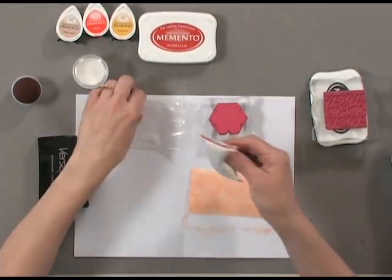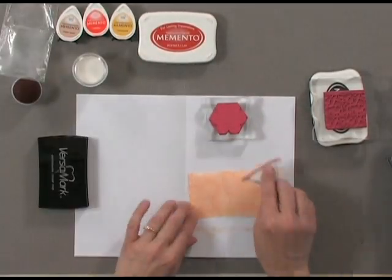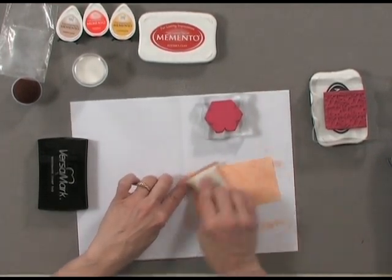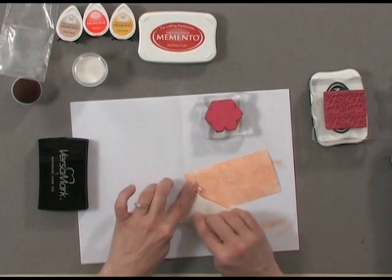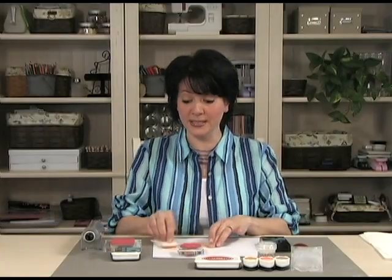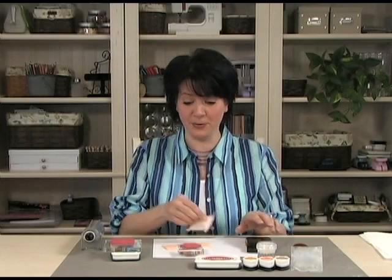The next step is to begin by rubbing the anti-static pad over your piece of cardstock. You want to make sure there's no oil or anything wet on there that's going to attract embossing powder anywhere except for where you stamp your Versamark.